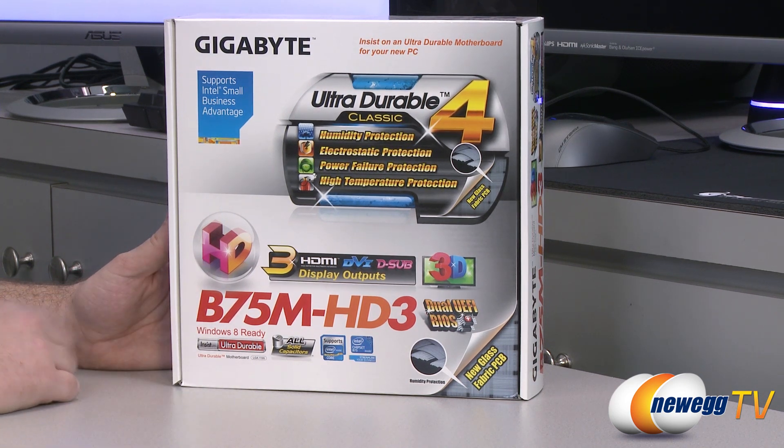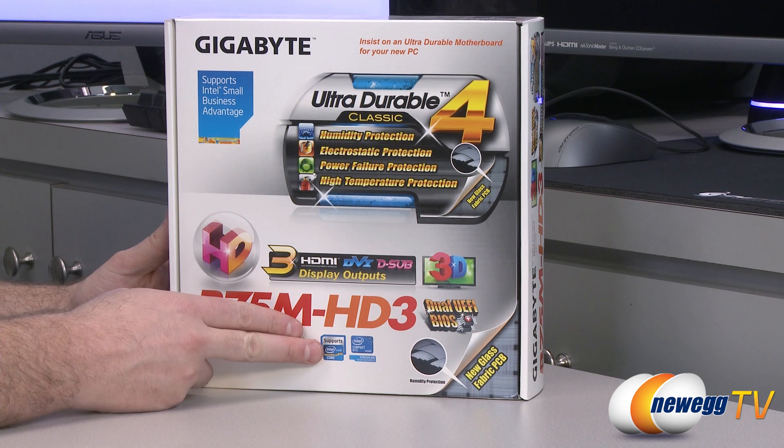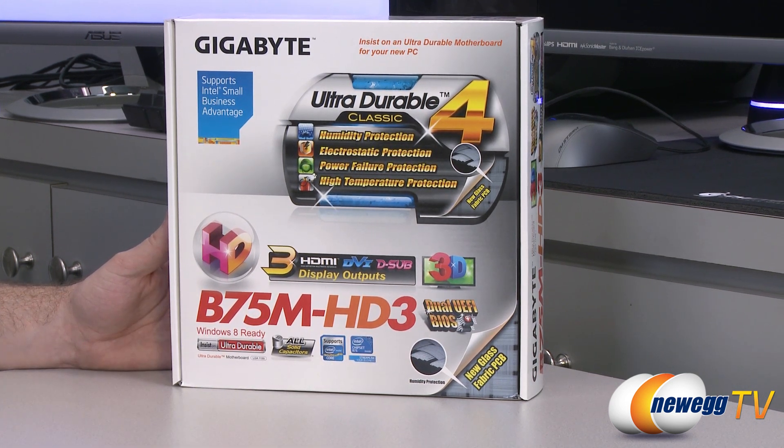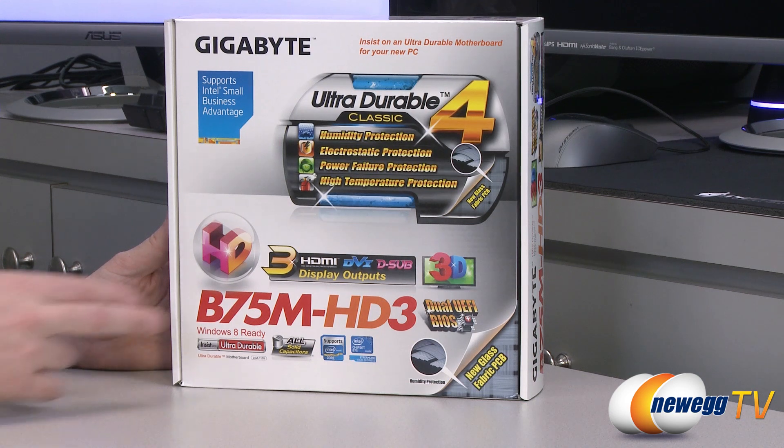This is part of an HD series, so they actually have high definition digital outputs, and you can make use of those assuming you purchase an Intel Core processor that has an integrated GPU — and most of them do. This is compatible with Intel's second generation Sandy Bridge as well as third generation Ivy Bridge Core processors. The majority of those do have integrated GPUs, however some do not, so make sure you double check.